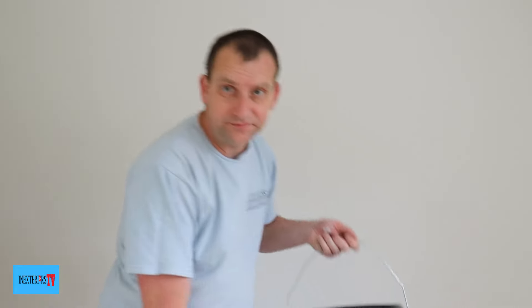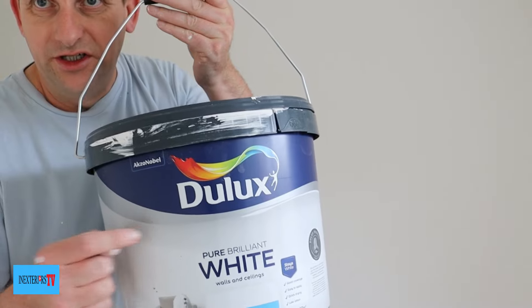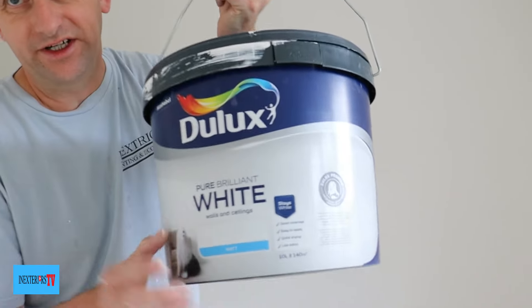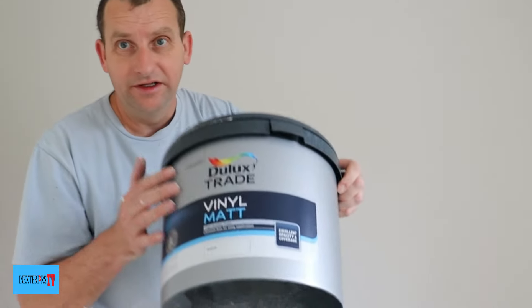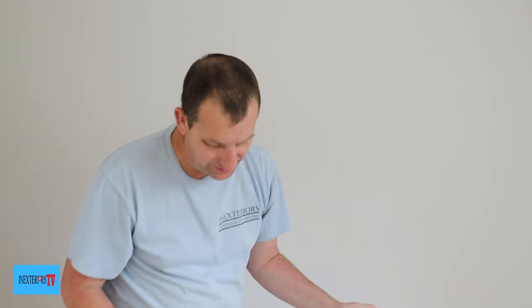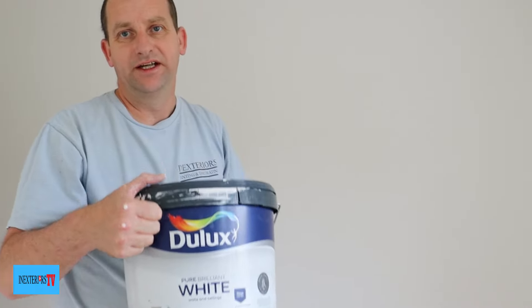What we've got here is the Dulux retail mat and the Dulux trade vinyl mat. The client bought these paints — at first he bought the retail, then I asked him to buy the trade. So what we ended up doing was using the retail on the ceilings and the trade on the walls.